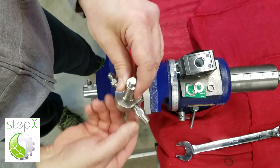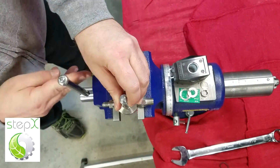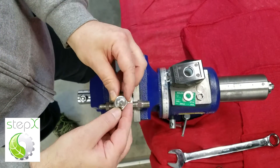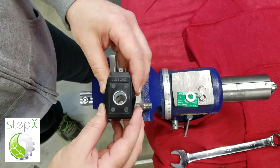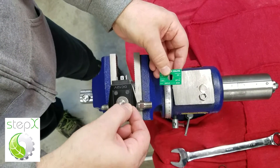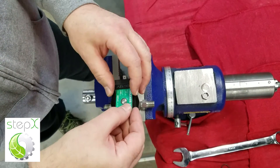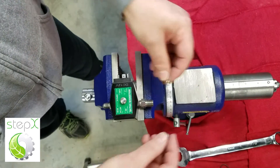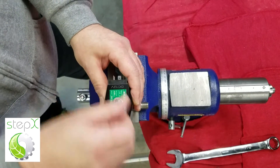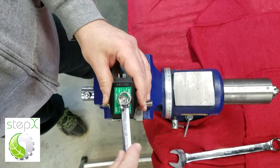Everything is tight here. Now I reassemble it in the same order that I had. I start off with the wavy washer, then the valve seat, the flat washer, the face plate, another wavy washer, and the nut. I use the 9/16 inch wrench to tighten that.